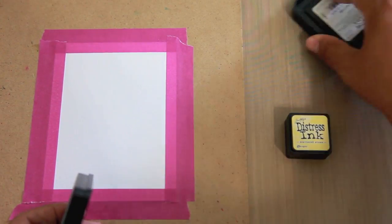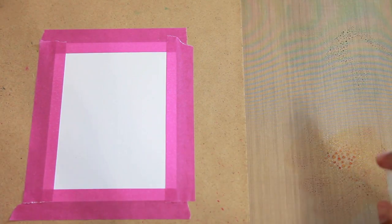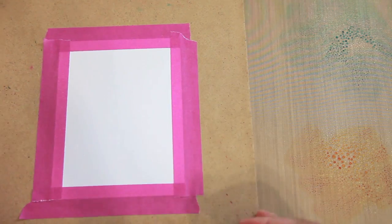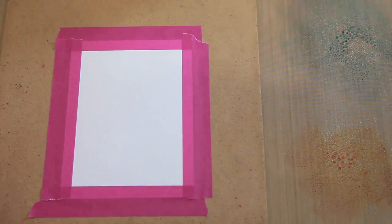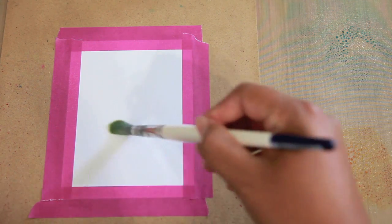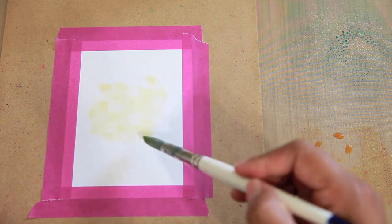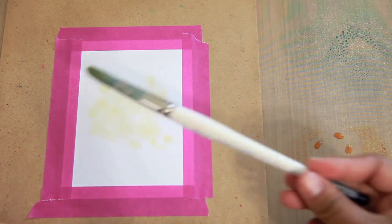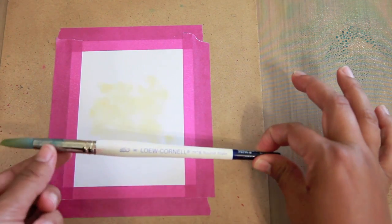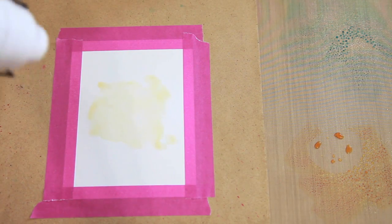To get started, I already went ahead and taped down a piece of Tim Holtz watercolor cardstock to my clipboard. I'm only going to be using two colors for my watercoloring — the yellow is Scatter Straw and the blue is Tumble Glass, a really light blue which I think looks great. I have a little cup of water off to the side and I'm starting by adding a little bit of the Scatter Straw color in the center.